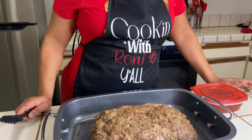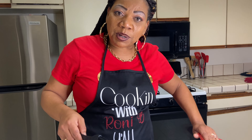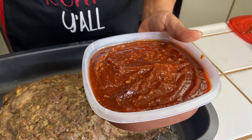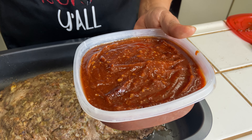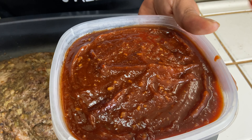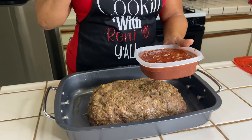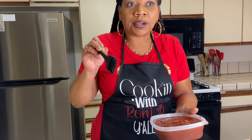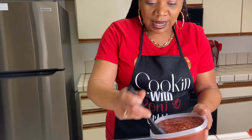I left it in the oven for an hour. I took it out and poured off the excess grease because I'm gonna put my sauce on there. This is a red sauce I made: I used ketchup, a little dab of barbecue sauce, some Worcestershire sauce, some tomato paste, a little Dijon mustard, garlic, a little bit of sugar, garlic powder, onion powder, and a little bit of Complete. That's what's in my red sauce — now let's get it on this meatloaf.